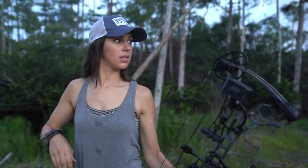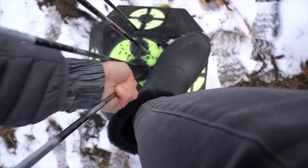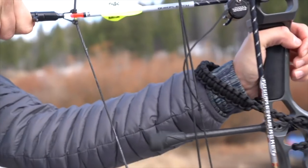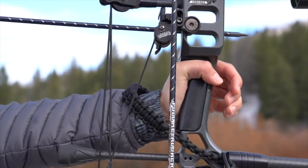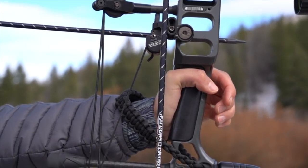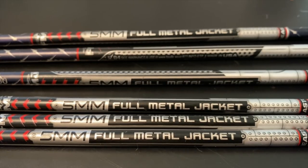I'll include some numbers a little later in the video for my new arrows, which will put that 10.2 number into perspective. But in general, 10.2 grains per inch is heavy, especially when you compare it to most carbon arrows. This Full Metal Jacket has a carbon core but an aluminum outer shell. They're bonded together, and that combination makes for a very straight, very durable hunting arrow.